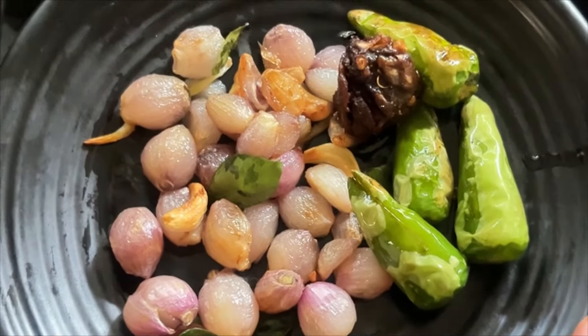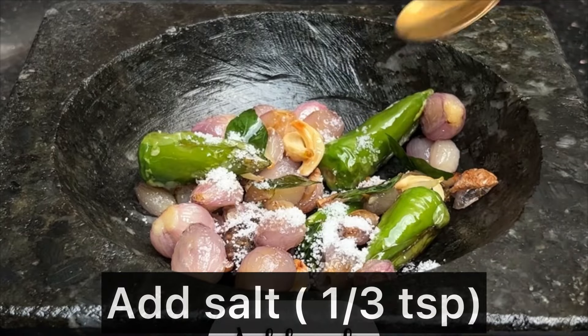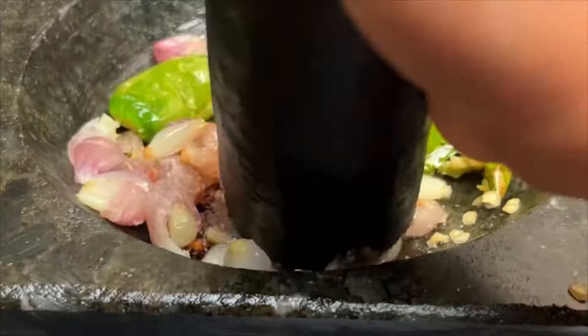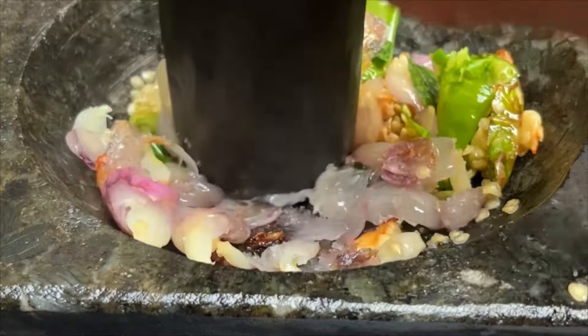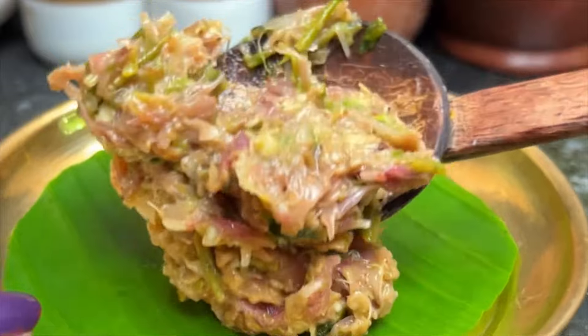Now, we keep them on doing tableware, by adding the body. Now you want to start the spicy match. Try to talk about that. Now, do not bring it on the menu.